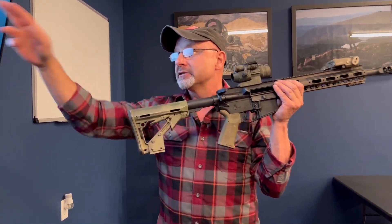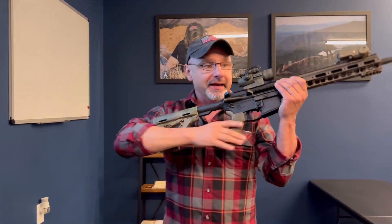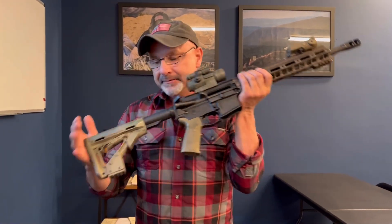What I will do is I'll zero at 100 or at 50. I'll go and engage steel at 200 and if it's a little high or a little low, I'll adjust it so it's hitting steel perfectly at 200. And then every target between my muzzle and 200 yards, I can engage without even knowing the range.